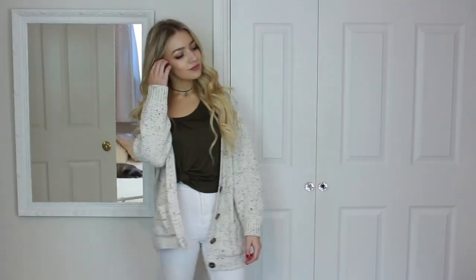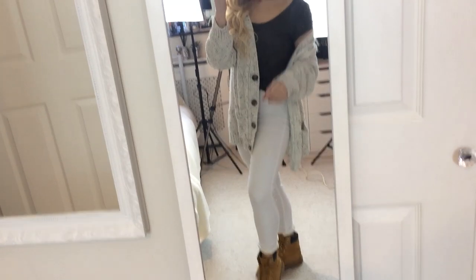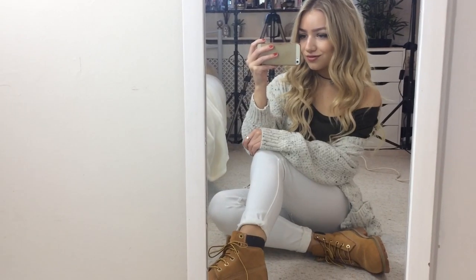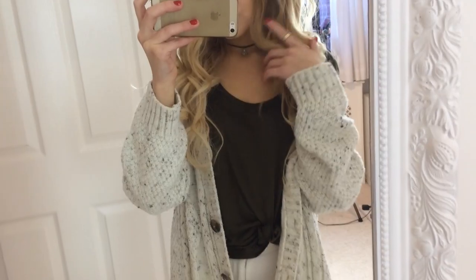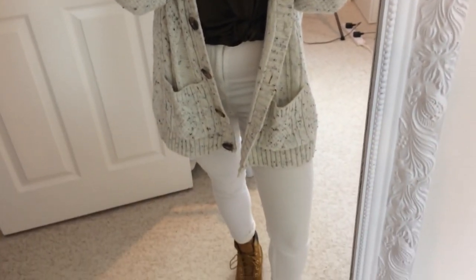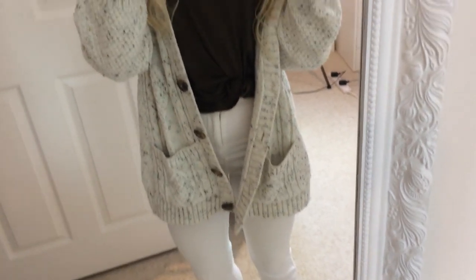For outfit two, I wanted to show how I style them with white jeans, because at first I didn't think they'd go — but they really do. I'm wearing a pair of white Topshop Jamie jeans and a khaki t-shirt from H&M which I've tied up. Over the top I'm wearing an oatmeal-colored cardigan. I think it looks really cute and relaxed, and it's so comfy.